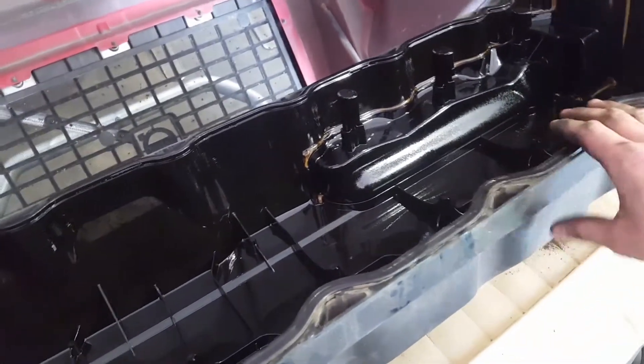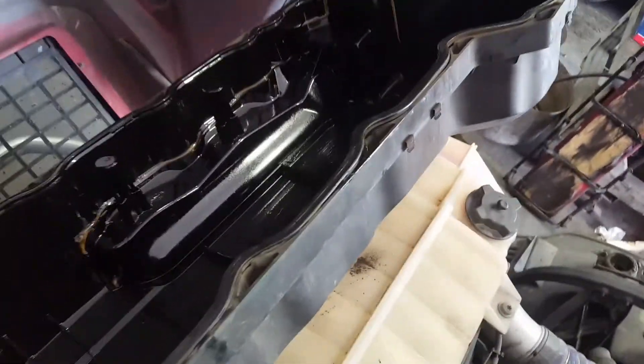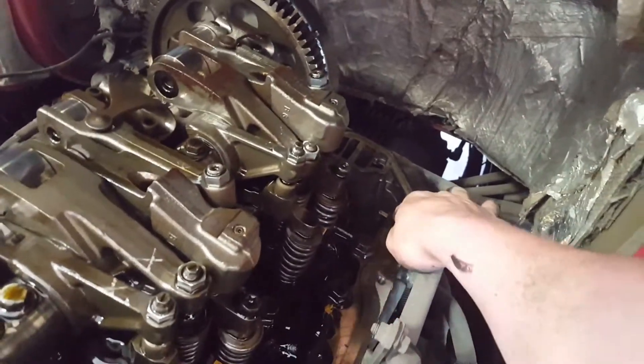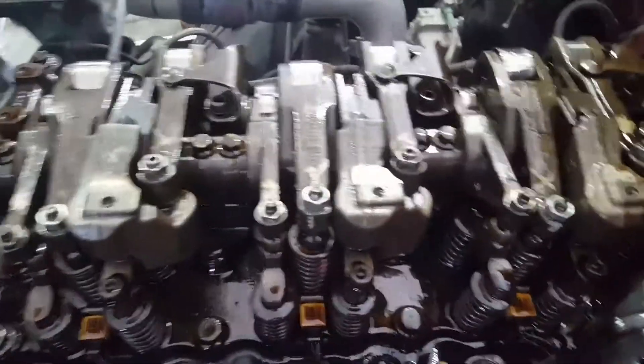I'm reusing the valve cover gasket. We usually reuse them unless they start leaking, then we change it — they last a while. The only thing to remember when putting it back is it's exactly reverse order. But you want to scrape off this sealant here and put some new sealant there, or else it's going to leak. Then you can put everything back in reverse order.